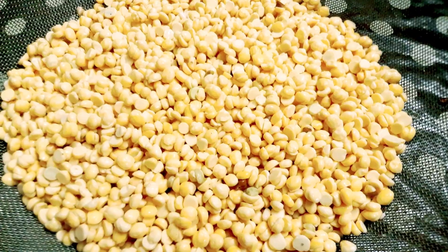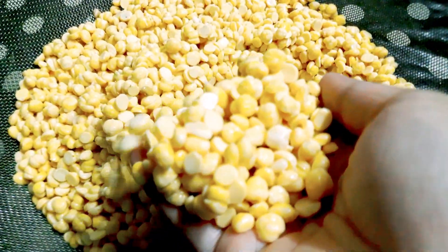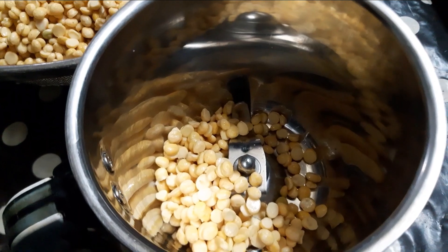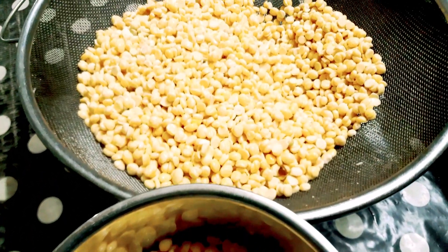I am going to try this with a big bite. You can try this with a large bite or a small bite. I am going to mix it in a jar and blend it with a chestnut.